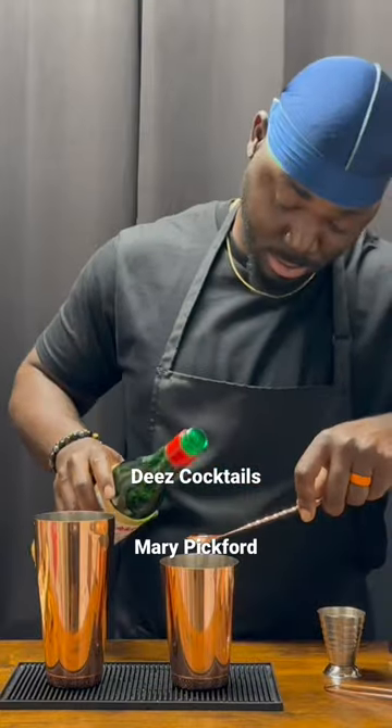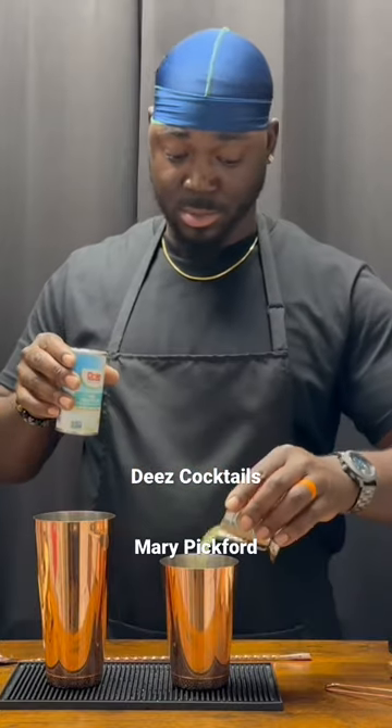We're going to get started with one bar spoon of maraschino liqueur. Now we're going to add an ounce and a half of pineapple juice. Quarter ounce of grenadine.